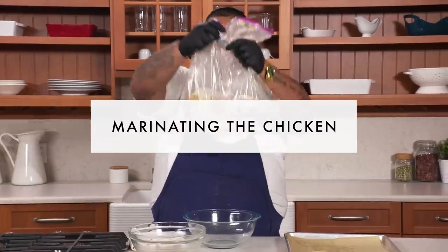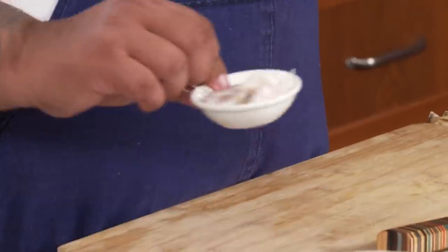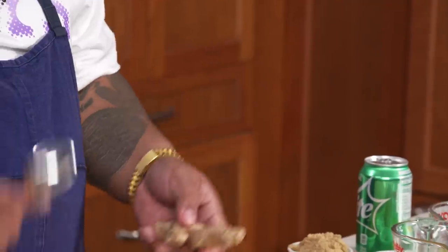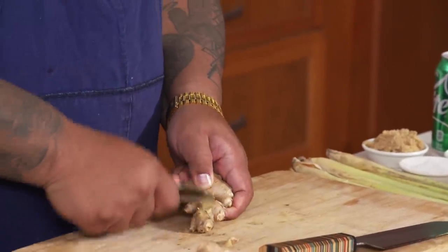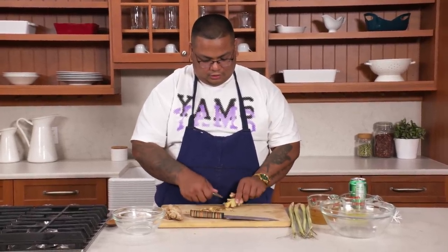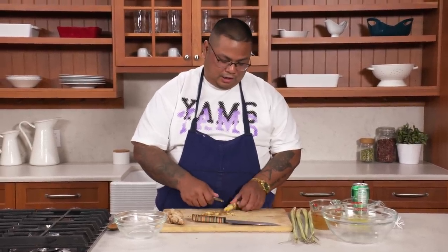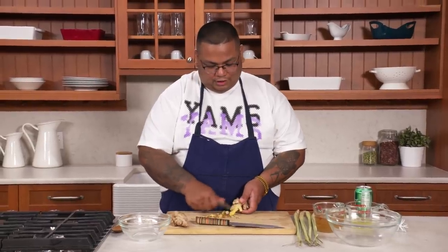Now we're gonna go right into marinating the chicken. First and foremost, ginger and garlic is the base. For anything you marinate, you gotta use these things. So a little piece of ginger — we're gonna take a little spoon and peel it. My mom and grandma used to make me do all this stuff. They were so lazy to do it themselves. So if you ever have kids and you wanna make food, just make them do all the mundane things — and then they become chefs.